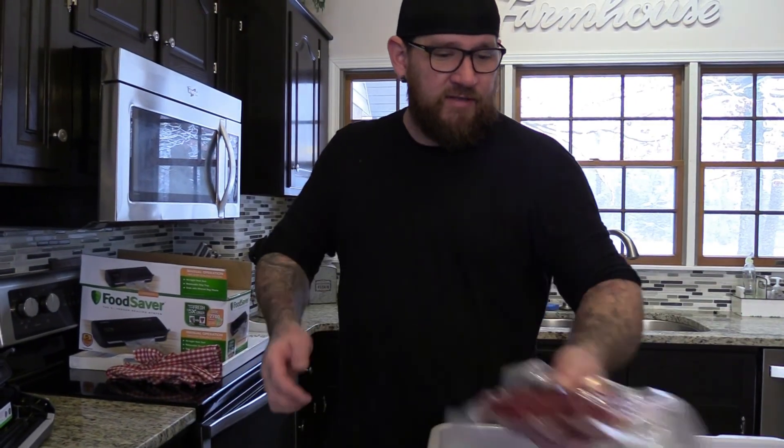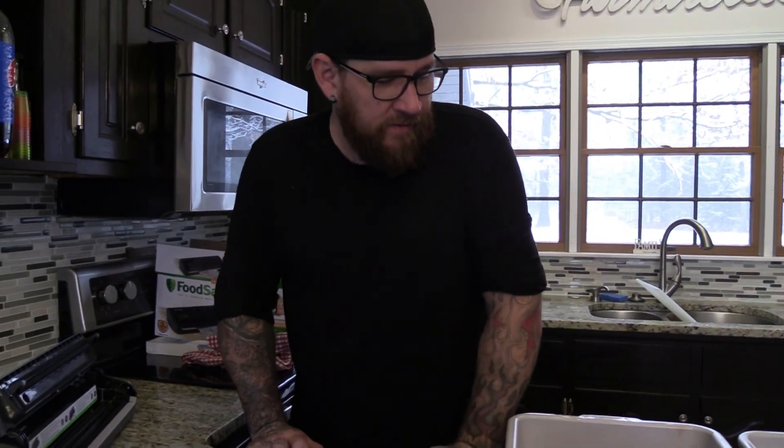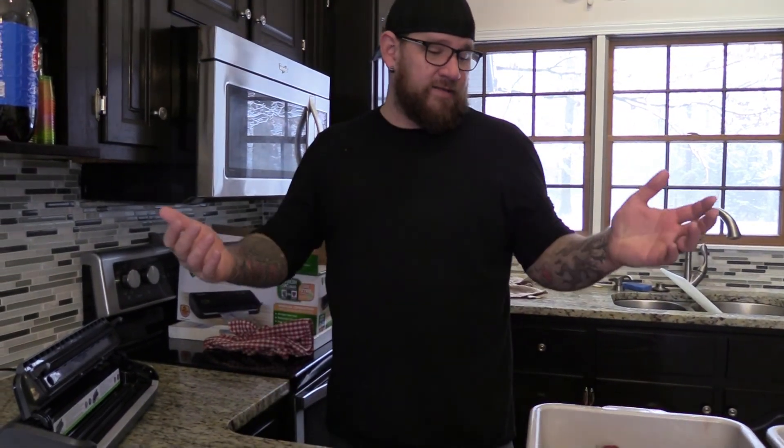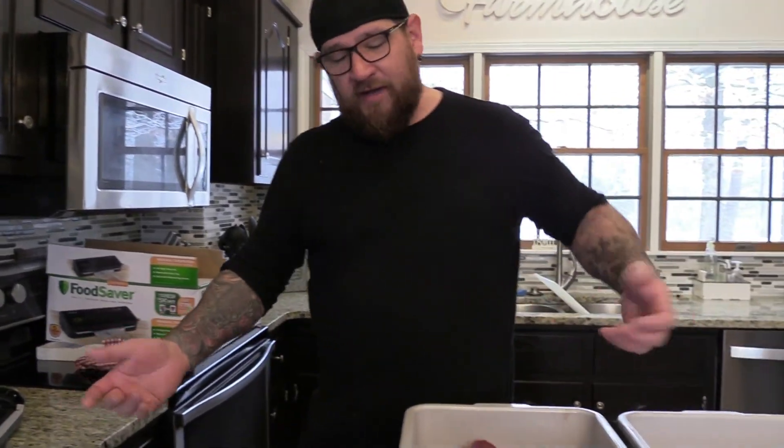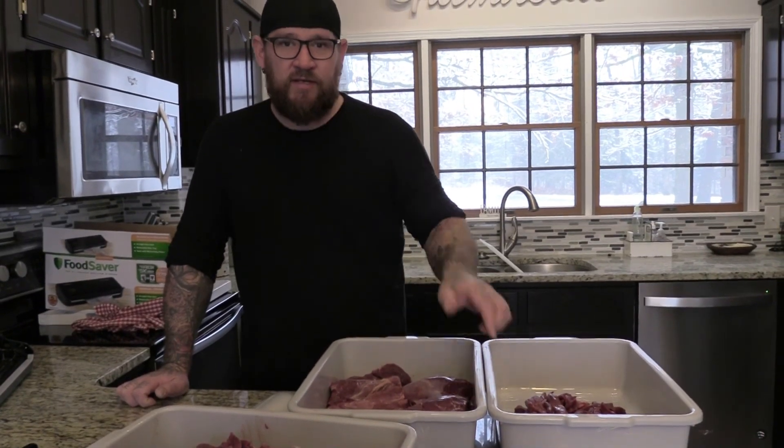So that's pretty much it. I'm going to get after it and seal the rest of the stuff up and get it in the freezer. If you've got any ideas on ways that you cut your meat or package it, put it in the comments. Thanks for tuning in — we'll see you on the next one.